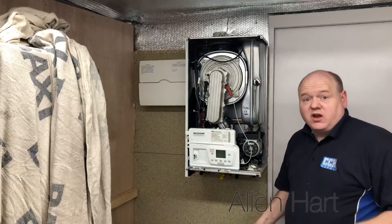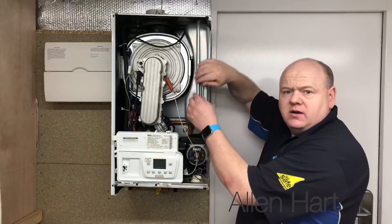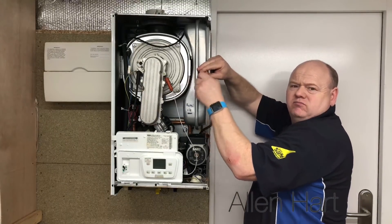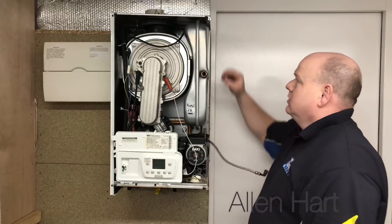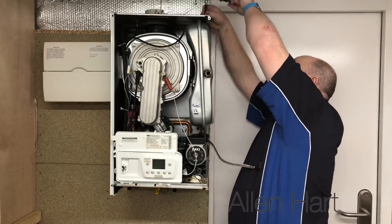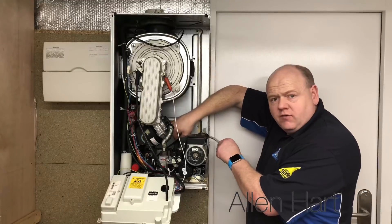We're going to take the expansion vessel out of the way so we can get into the boiler nice and easy. There's just a clip here — pull the clip off. Then there's a nut above here which is a 13. That's your expansion vessel out now. I'm just going to take the other side of the hose off here.